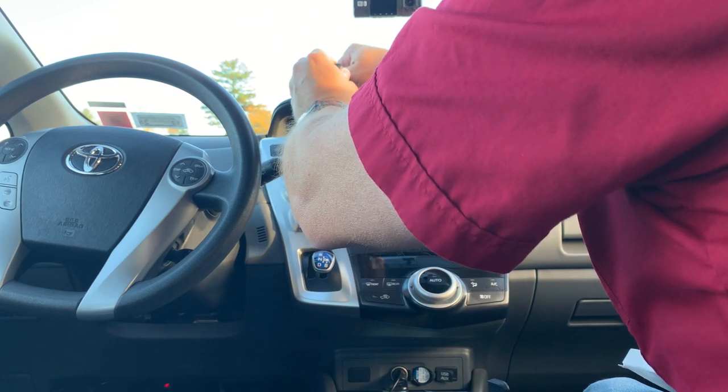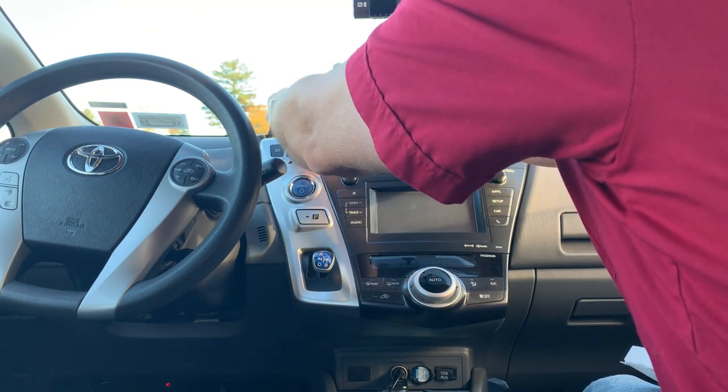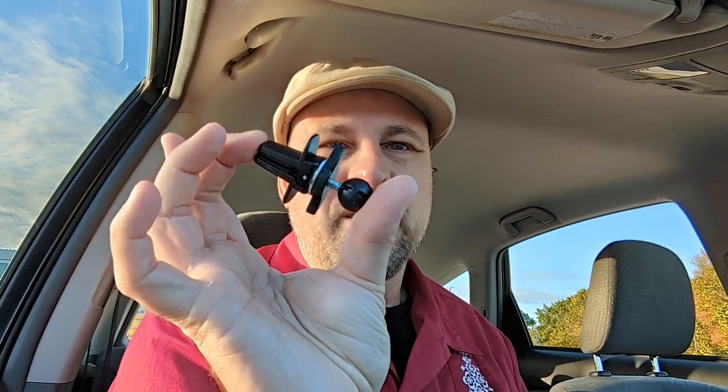We've got that extender — we're going to extend that out and lock it in. The CB1005 has one of these vent mounts, and so does the CB3005, but I'm not going to use them. I've found that these types of chargers are too heavy for my vents — they might be okay for yours, but not for mine.